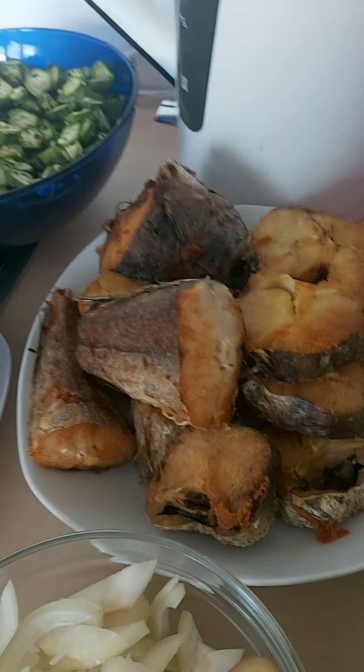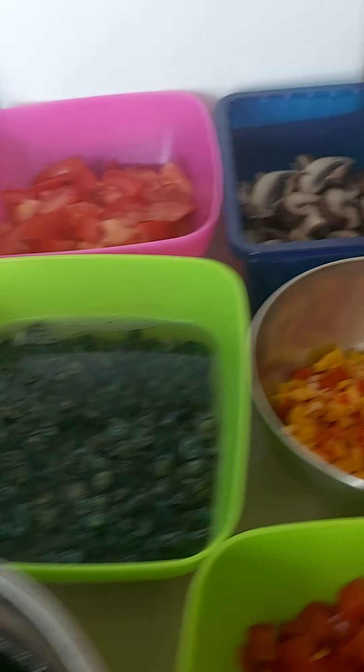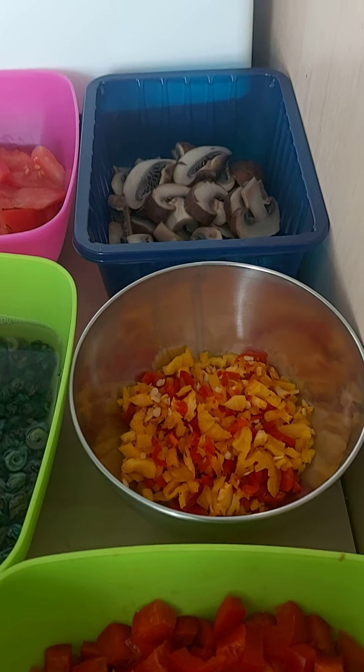Please always cook for your kids and your husband, and be a good mother. Don't leave your marriage for any reason. If you don't know how to cook and you're having issues in your marriage, please contact me — it shouldn't be the case that there's a particular food you don't know how to prepare.